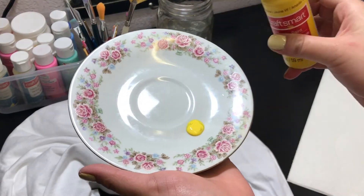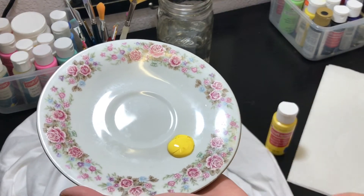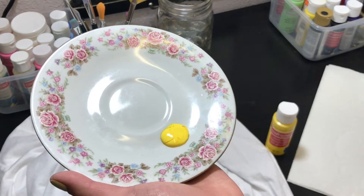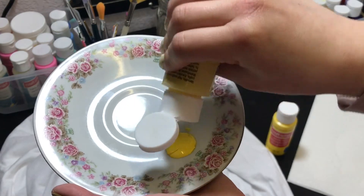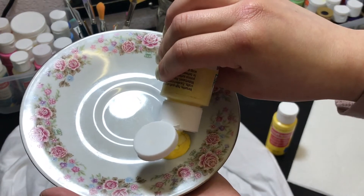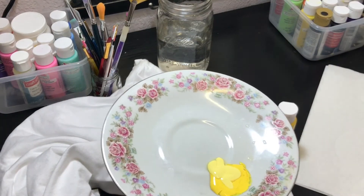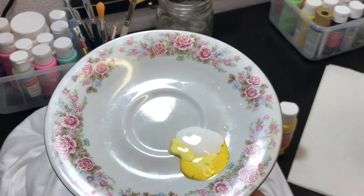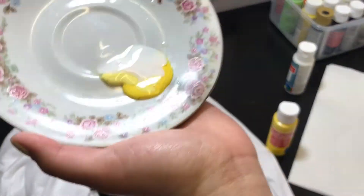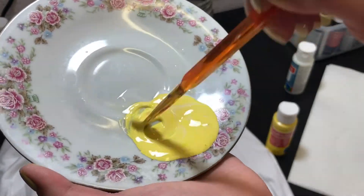First things first, just choose the color that you desire. I'm mixing two yellows to get the yellow that I want. Make sure you shake the paint first — I was having a little trouble here. Shake shake shake! Now we mix one part fabric medium and one part paint — I just eyeballed it. Then we mix it up. It's pretty easy and self-explanatory.